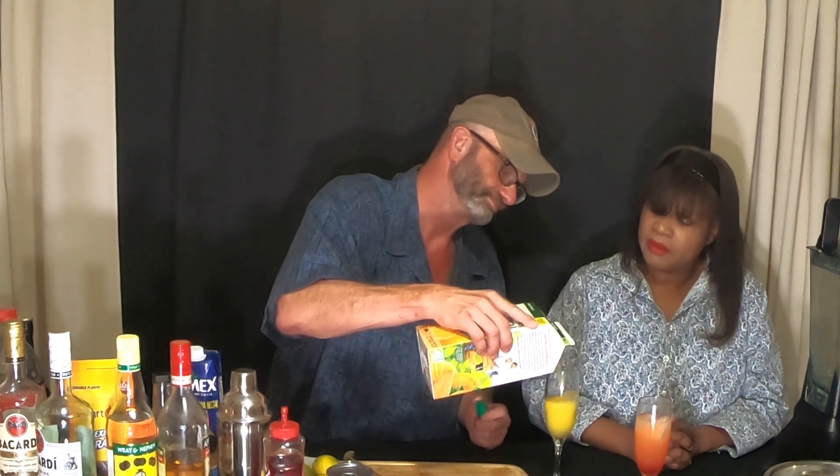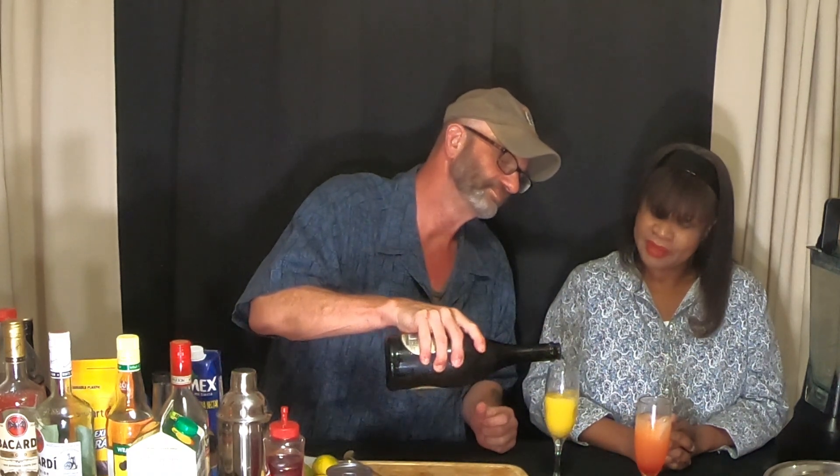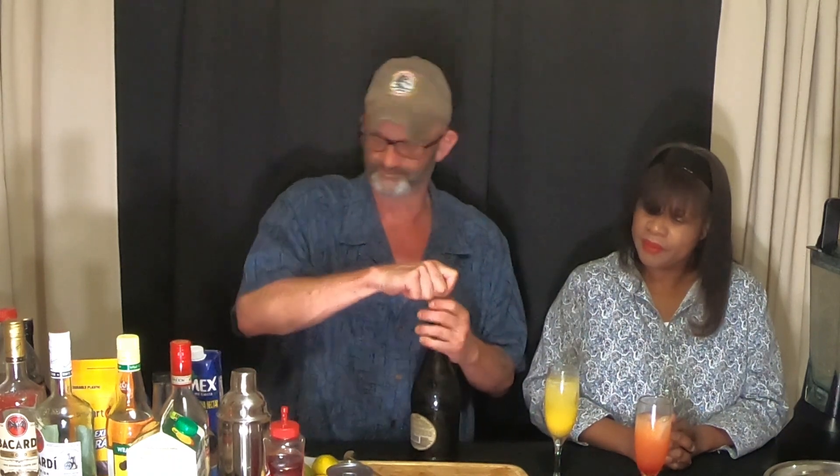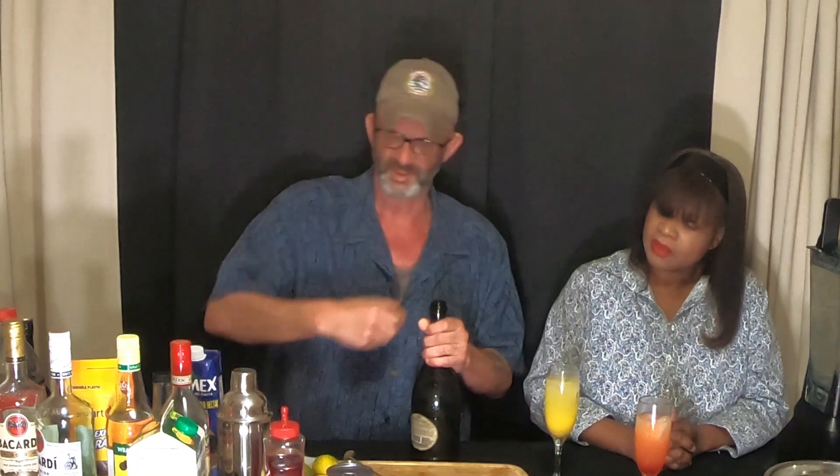We're going to come back in with some OJ. Now we have a bottle of Martini and Rossi Prosecco — it's a sparkling wine and pretty good stuff overall. Watch out for the sound of delightfulness. We take it up just to allow some room to put other things in. Then we've got the grenadine here.